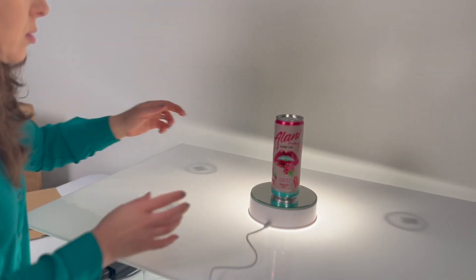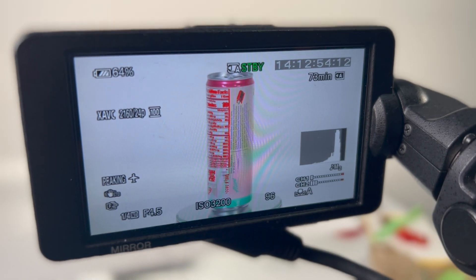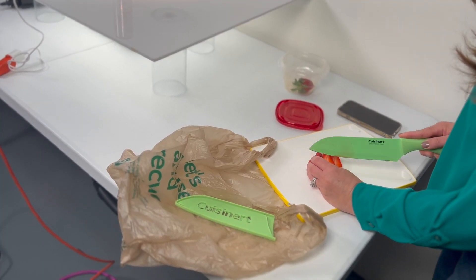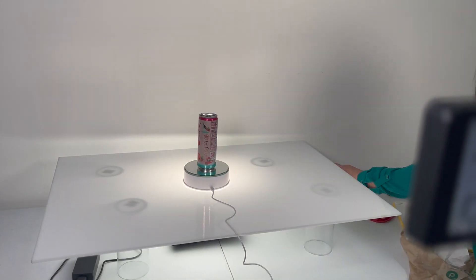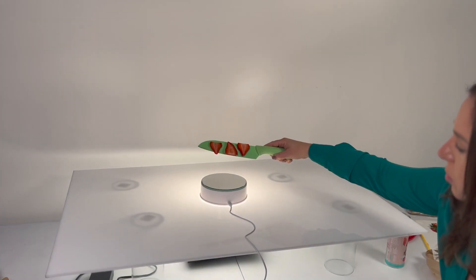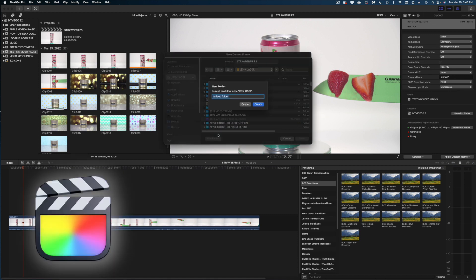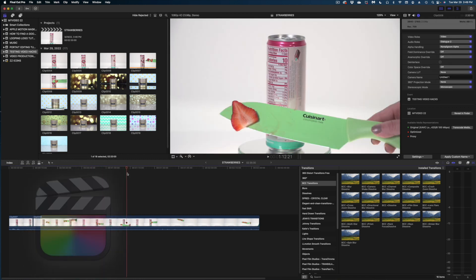So the first thing I did was shoot this energy drink on a turntable over a white background in our studio, and then just like the video hack instructed, I cut up some strawberries and stuck them to a knife and placed them around my can as I rolled. In the TikTok video, he instructed that you should leave the product in the shot while you do this part, but it didn't really make sense to me. So for good measure, I added in more strawberries without the can. The idea is that you have the same lighting for your fruit as you do for your product. The next thing I did was take all of that b-roll and bring it into Final Cut and export still images where I have the strawberries in the frame. We're going to be using those later.